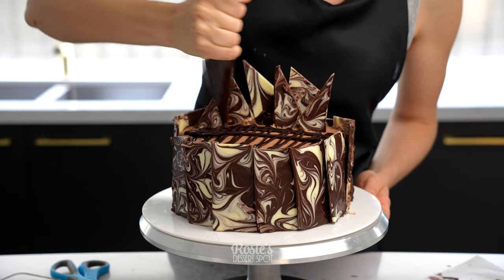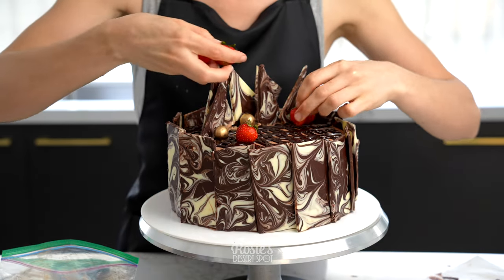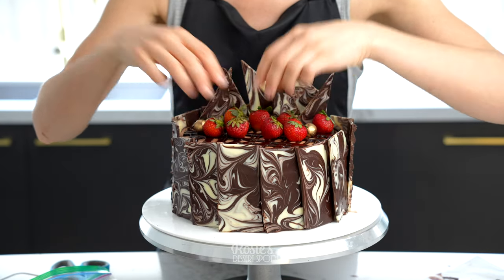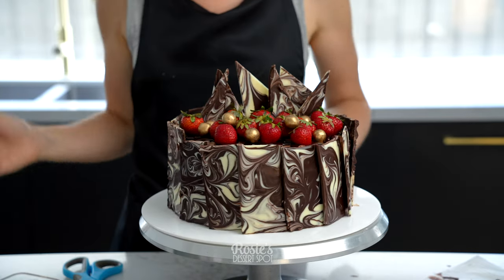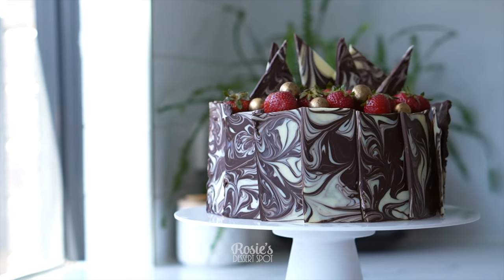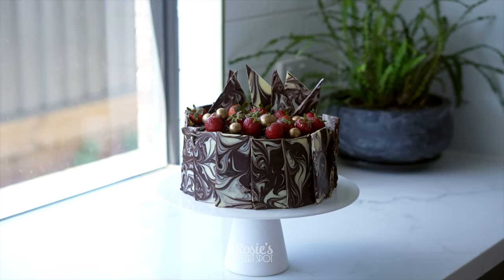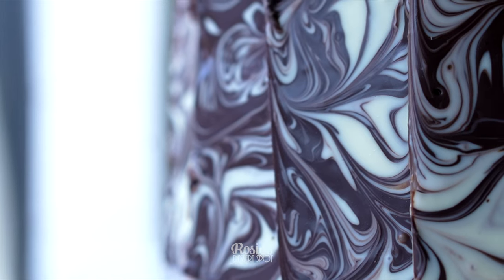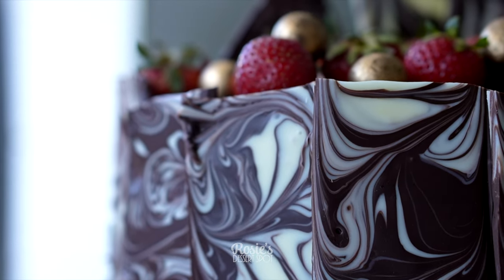Take some ganache and zigzag over the top of the cake if you like, and then add on any edible decorations. Here I've got tiny fresh strawberries and Malteser chocolates that I've coated in edible gold luster dust, and that's it! It is a very simple cake but the swirling of the chocolate makes it look super gourmet, so I hope you guys give this one a go. If you do, hashtag Rosie's Dessert Spot so I can check out your gorgeous creation. Thank you for watching and we'll see you again in the next video.